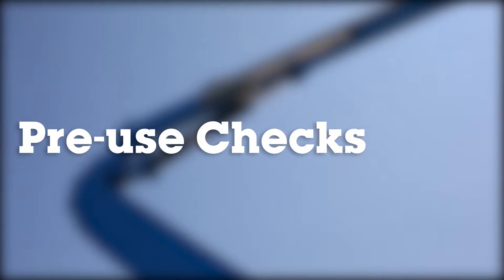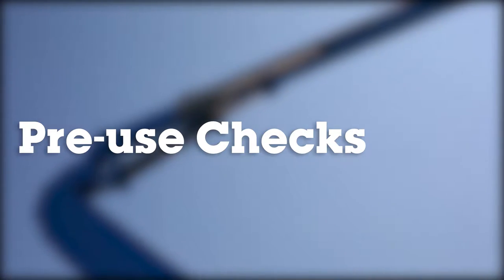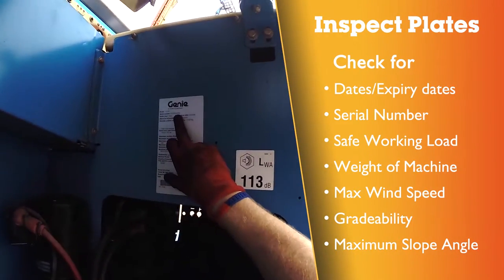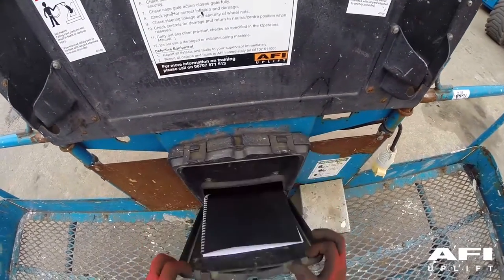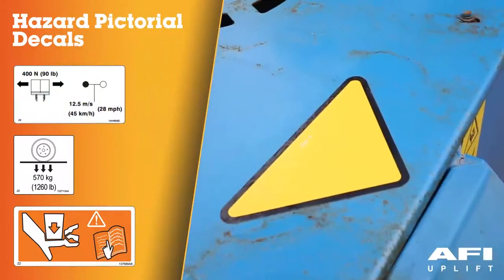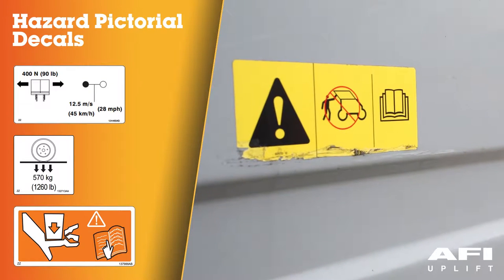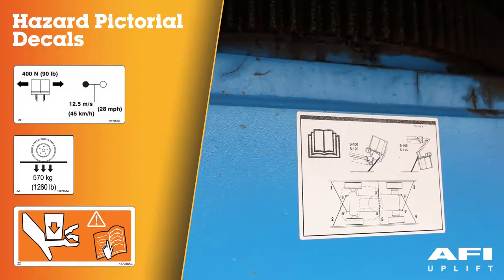If a malfunction is discovered, the machine must immediately be isolated, tagged and removed from service. Locate the thorough examination certificate, ensuring that the machine is within its last six-monthly date. Be sure that the operator's safety and responsibilities manuals are complete, legible and in the storage container locked in the platform. Decals are located around the machine. Familiarise yourself with the different decals, ensuring that you understand items such as safe working load, wind speeds, floor loadings, crushing points.